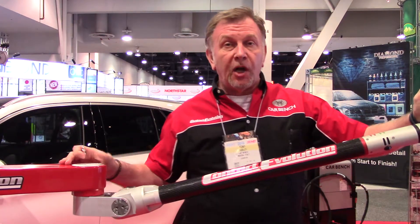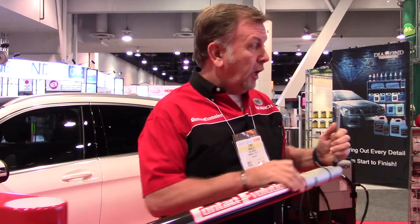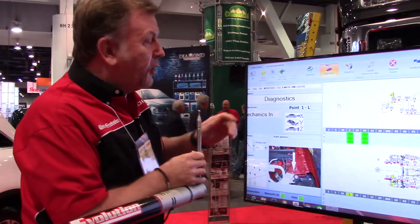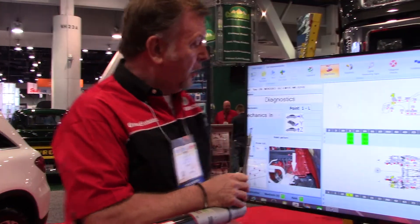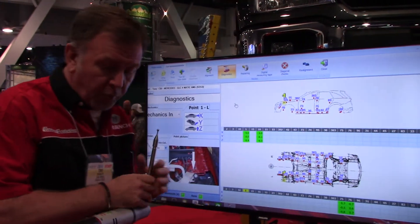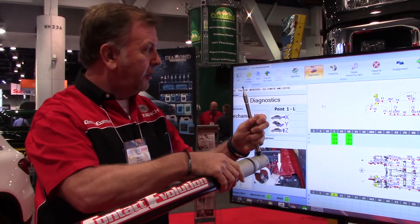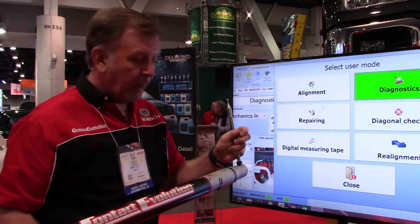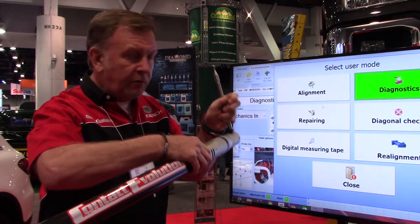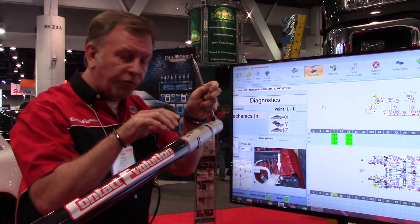The system itself is carbon fibre and aluminium. The software itself is very user-friendly. We have a menu across here which is controlled through the laptop, or we can bring all the menu forward by using these control buttons here and bring the menu to the front. Diagnostics — cancel the menu.